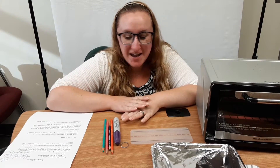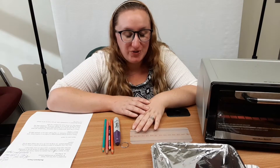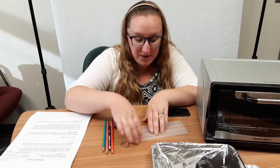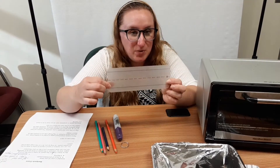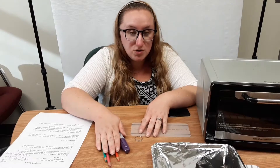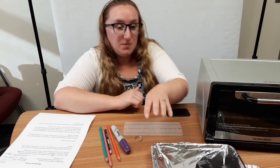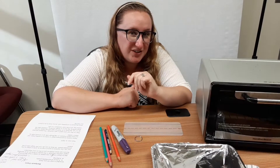Hi everyone and welcome back to another Tay Township Public Library Craft. Today we're going to be making shrinking backpack tags, which is a lot of fun. In your kit you got a piece of shrinking plastic that we've done some lined paper lines on for you and a key ring. At home you're going to need some pencil crayons and markers to decorate your keychain with, some tin foil, and an oven — in this case I'm using the library's toaster oven to shrink it down.